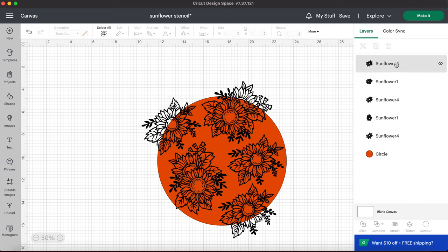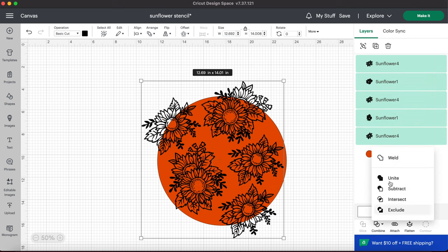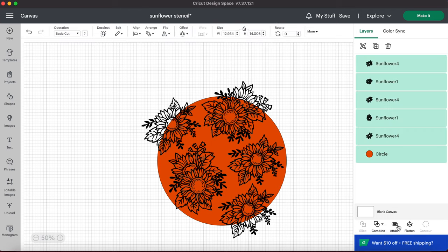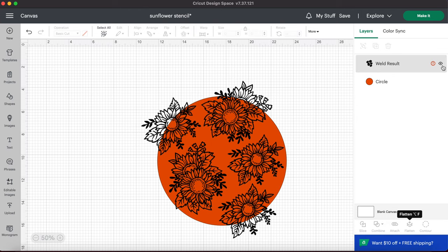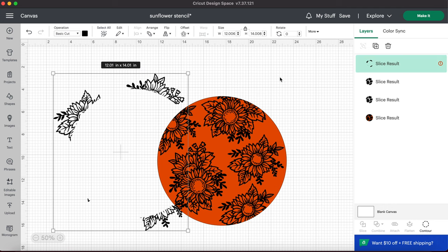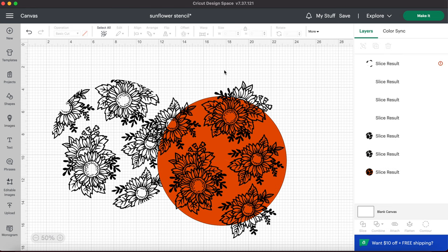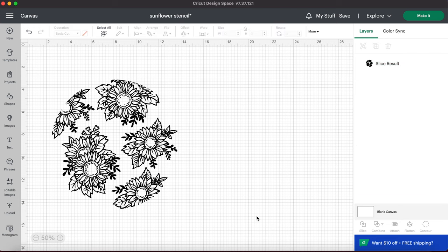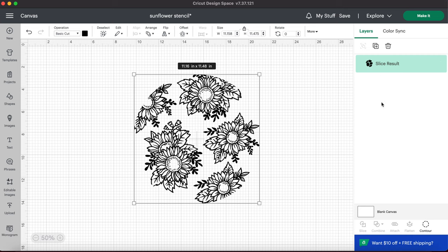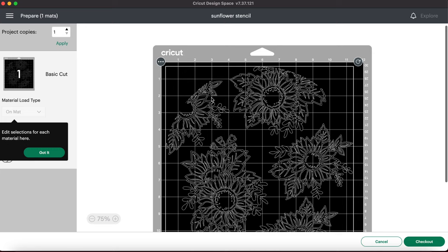Once I was happy with my placement, I went over to the right column and selected each of those sunflower stencils individually using the control select button, and then I welded them together so they are one. You have to do this in order to slice, which is the very next step. So once we have these welded together, we're going to highlight both the welded stencils and the circle, select slice, and that is going to cut our circle of sunflower stencils. I'll just delete all the extras and send that over to the cutting map. We're going to use a temporary vinyl for this. It does have some fine lines so it doesn't quite cut perfect on a stencil vinyl, so I am going to use a temporary vinyl to cut out my sunflower stencils.